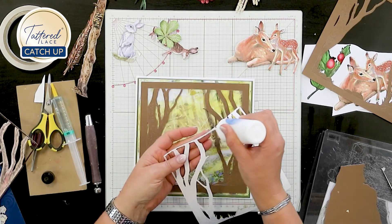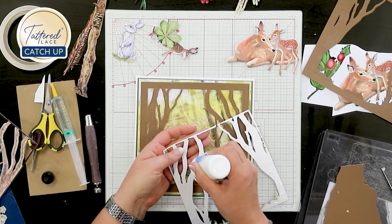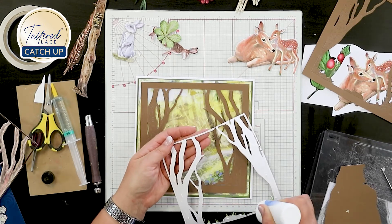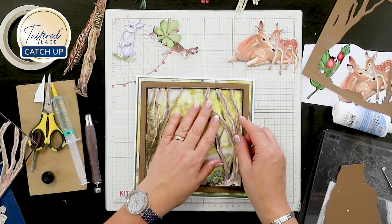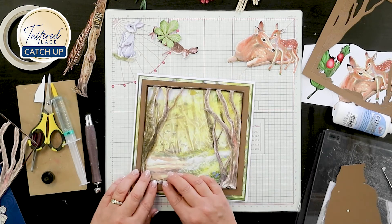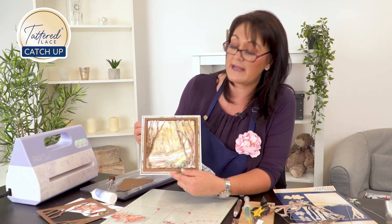We're not going to create a drop shadow, but that could be an option you might want to consider. Let's put some glue all the way down and that's going to go just down here. The joy of my wet glue is it gives me that wiggle time to get everything perfectly lined up. Doesn't that look lovely? Straight away you can see how we've created dimension and depth — it actually looks like you could step through there.